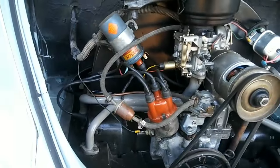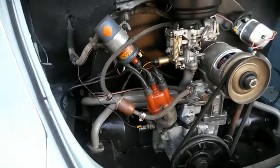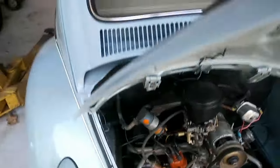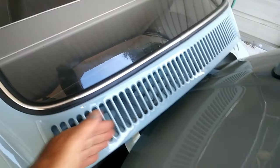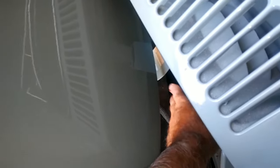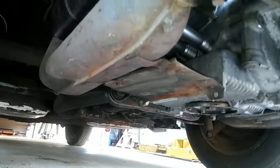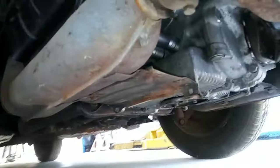So how does the cooling system work? Cold air enters the top of the engine, and hot air comes out the back. When you're driving down the road, cool air comes in from the front, goes down into the fan behind the engine, goes through the engine, and then out the back of the car. Now you see these plates here, between your heater boxes.